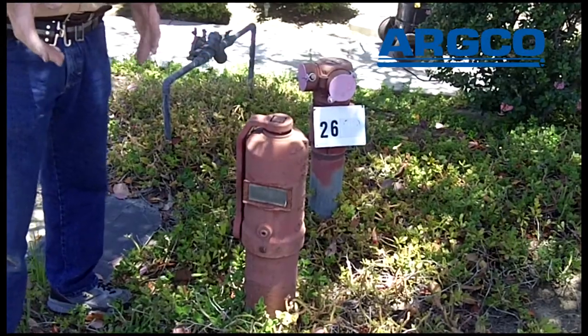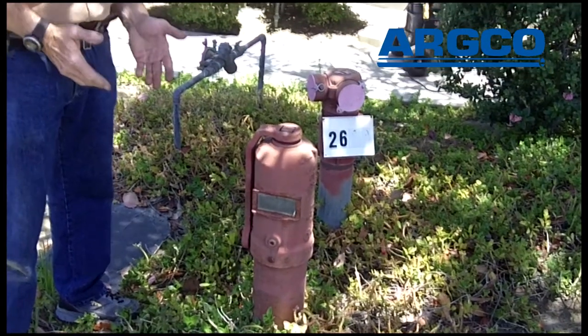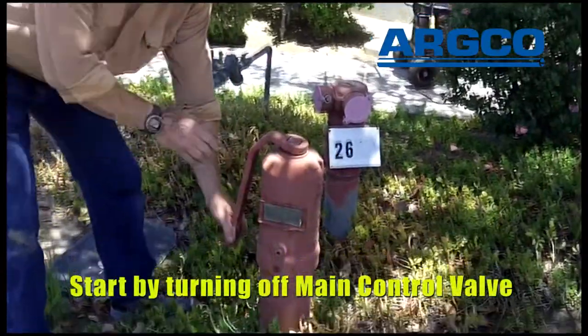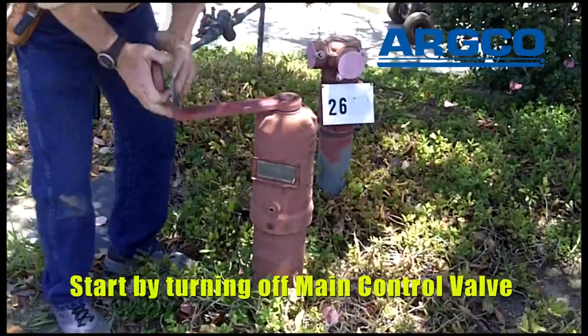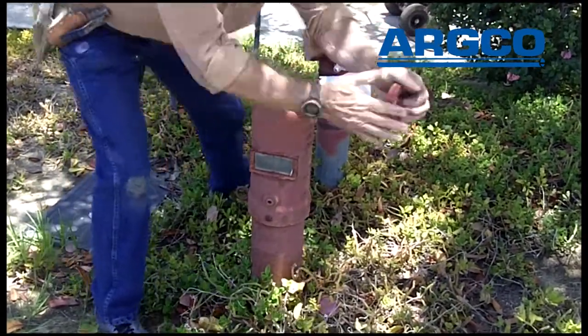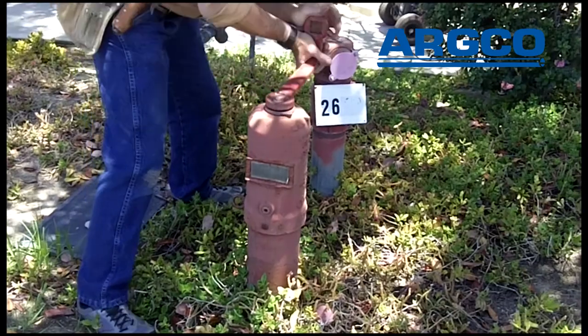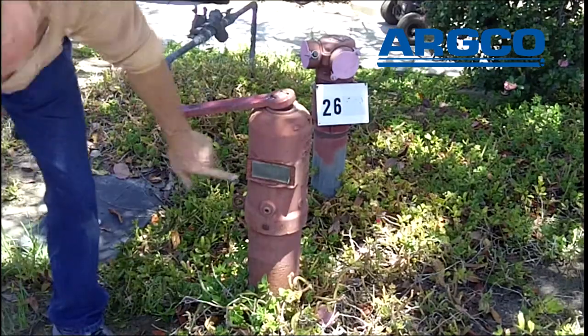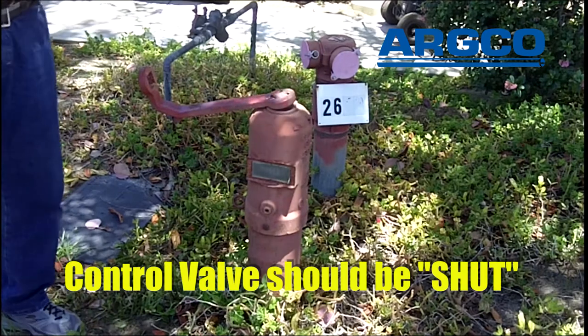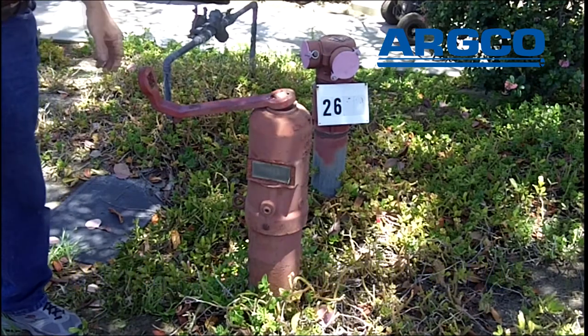What we're going to do right now is turn off the main control valve. We'll do that by taking the handle off of the post indicator, putting it on the top, and turning it until we can't turn it anymore. It should say 'shut' right in there — and it does. So we've turned off the control valve.